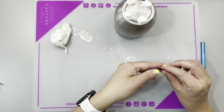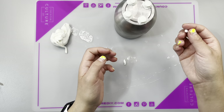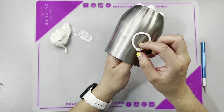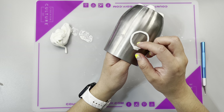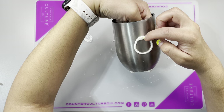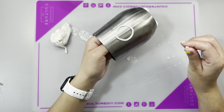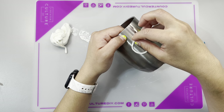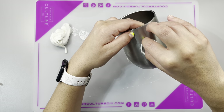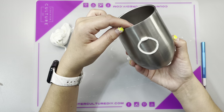Once I had the two little handles on there — the two little circles — I just added a little piece at the very top, like the little handle grabby bar roundy thingy, to give it a little bit of depth and texture so it didn't just look like I slapped a circle on there. The work time for PoxySculpt is about two hours — you have a total of about two to two and a half hours to work with it before it gets too hard to maneuver.